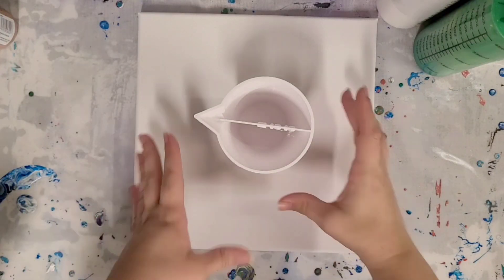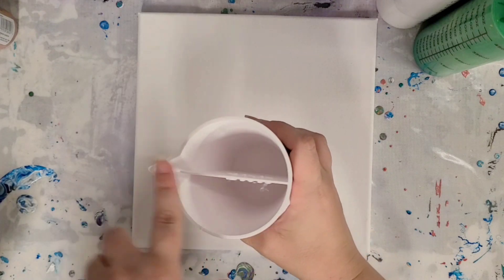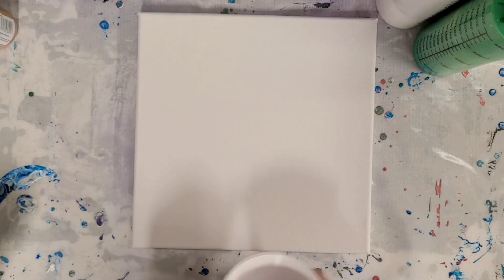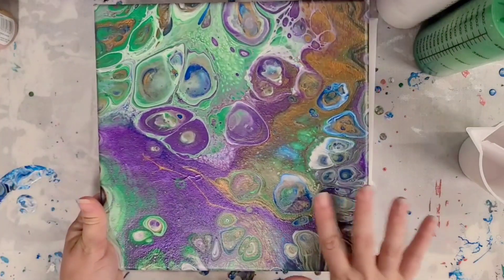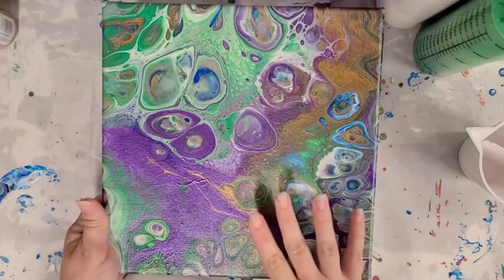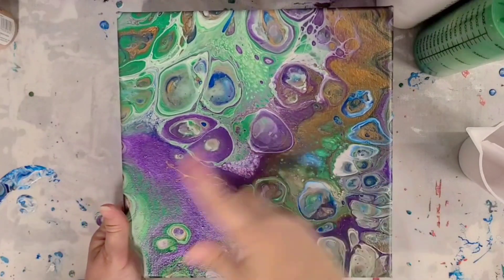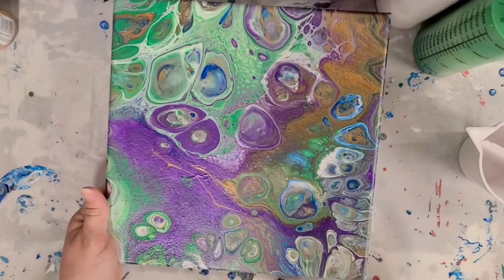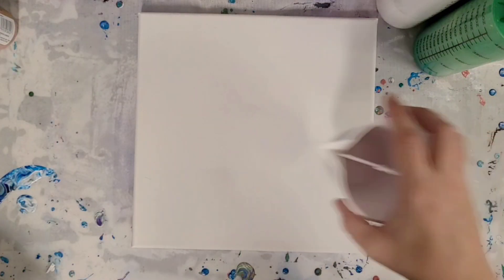Hey guys, Mixed Media Girl here. I've had a few people request that I try a flip cup with my new split cup — that rhymes! About a week or two ago I did this painting which was a flip cup with silicone. If you guys didn't see that video, I'll put a link in the description.